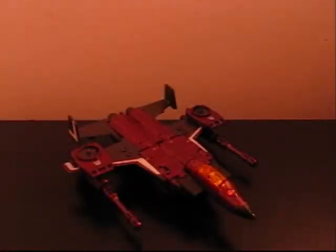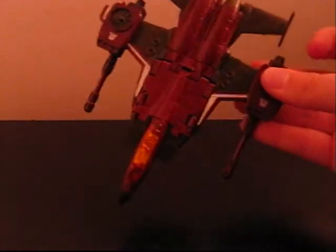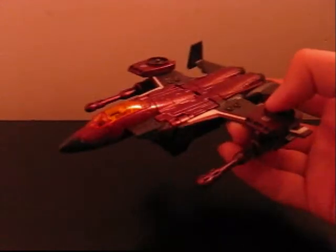Hello YouTube, Optimus Smythe back for another video review — something I got not quite such a long time ago, but recently, sometime this spring semester. I just bought him at Walmart because he looked pretty sweet. This is Generations Thrust.